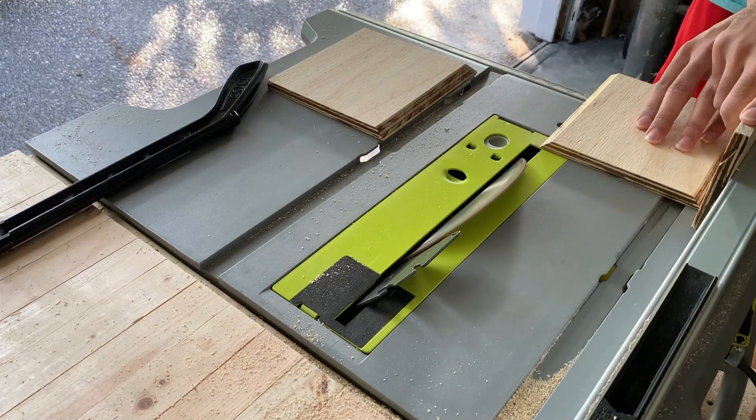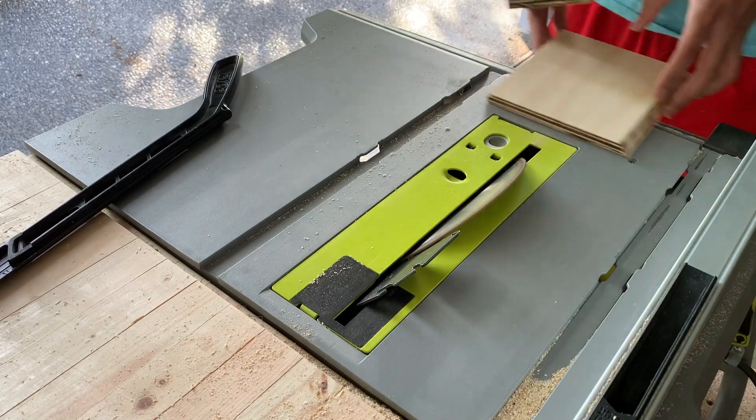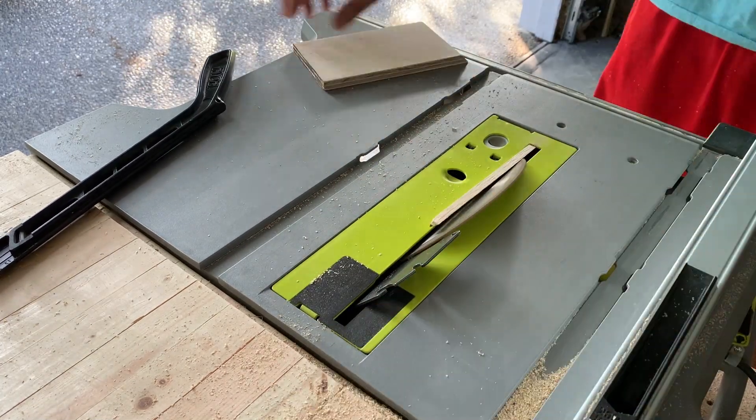Perhaps I'm getting a little too comfortable with the saw, since as you can see my fingers got pretty close to the saw blade.